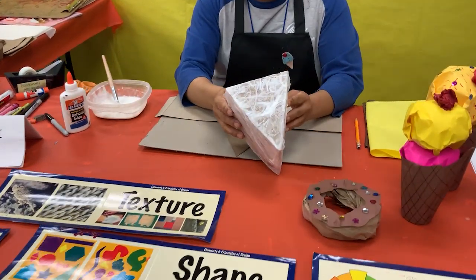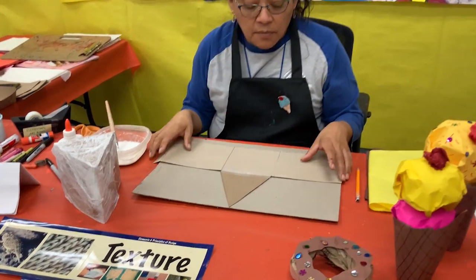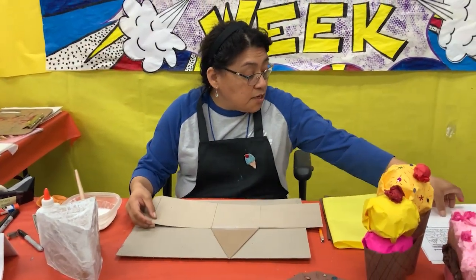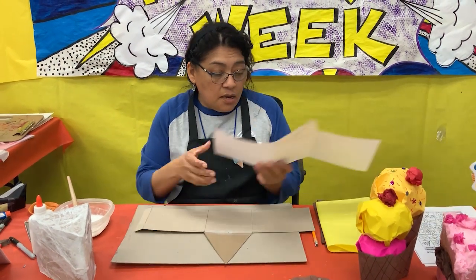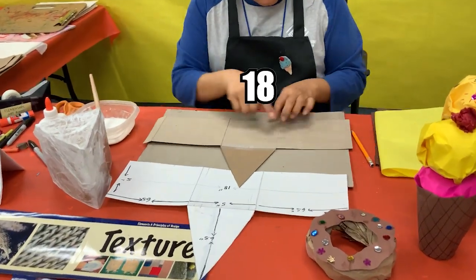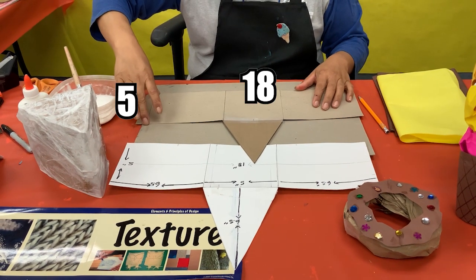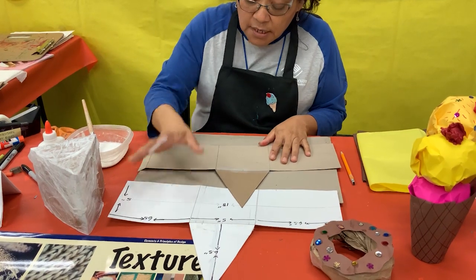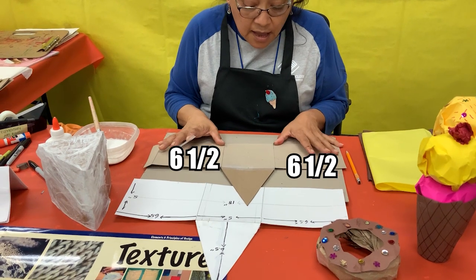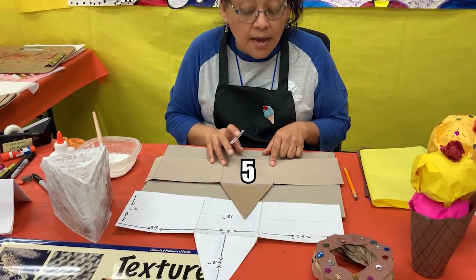I have previously made your template. This piece is 18 inches long and 5 inches wide. It should be 6 and a half inches, 6 and a half inches, and this one right here in the middle should be 5 inches.